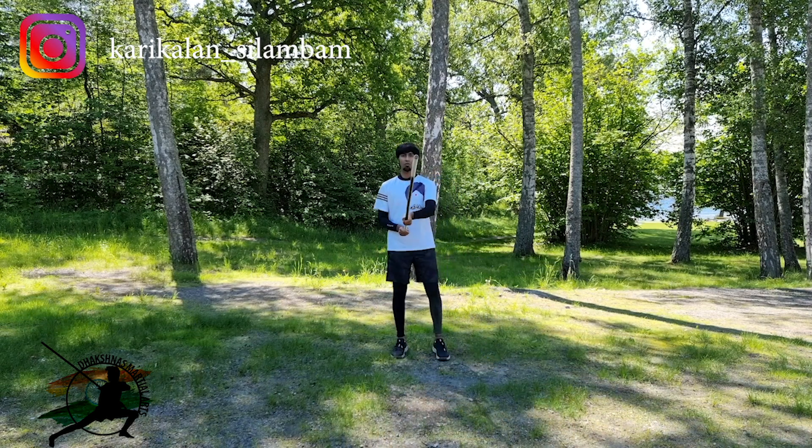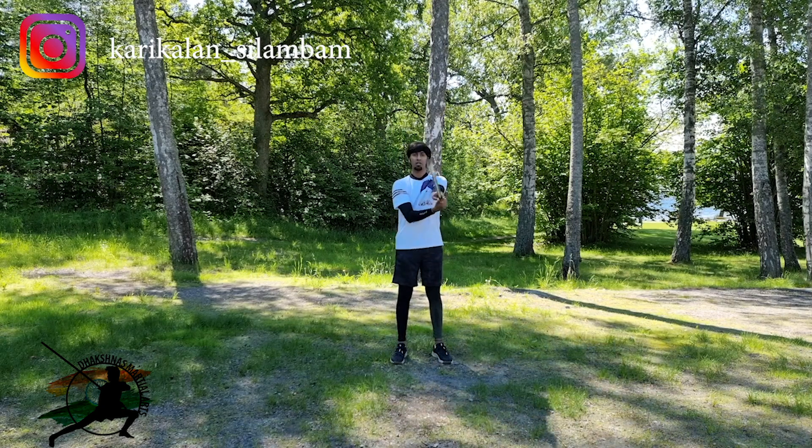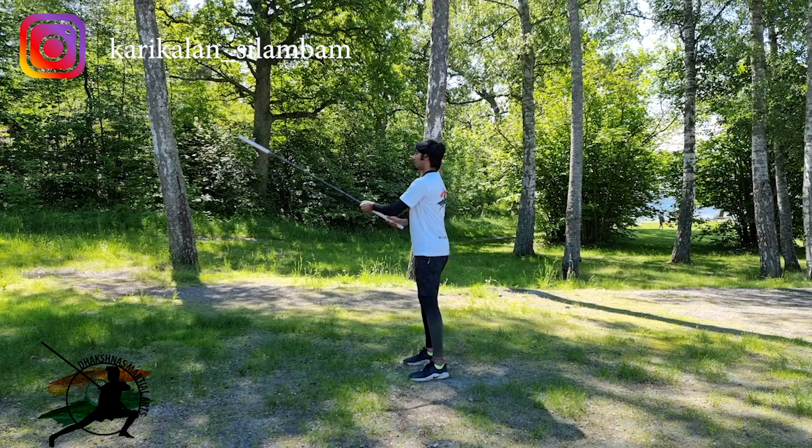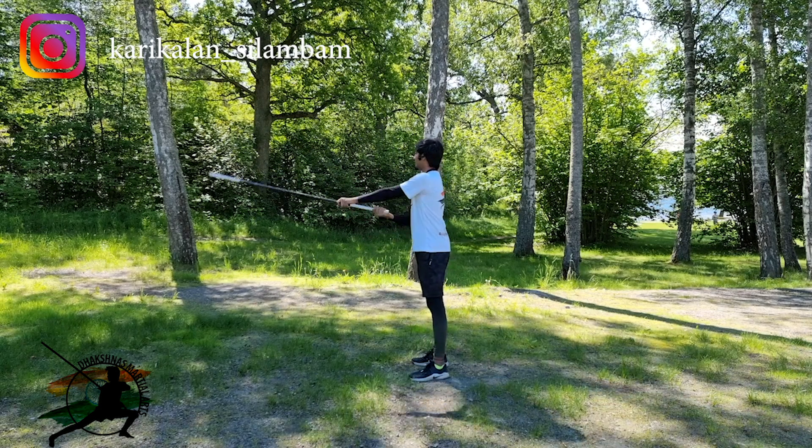We will hold the position. The side view is called Varal. Let's look at the side view. This is Varal — left and right. This technique is good to learn.